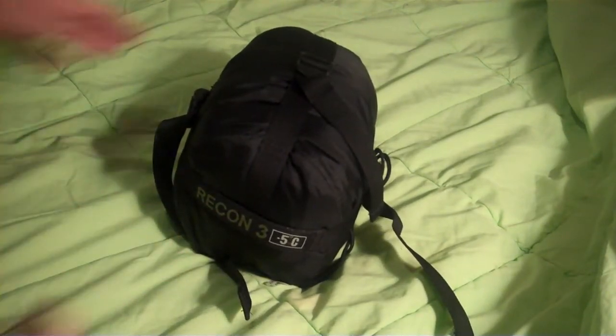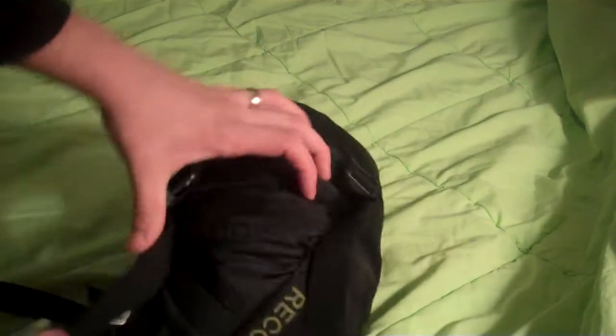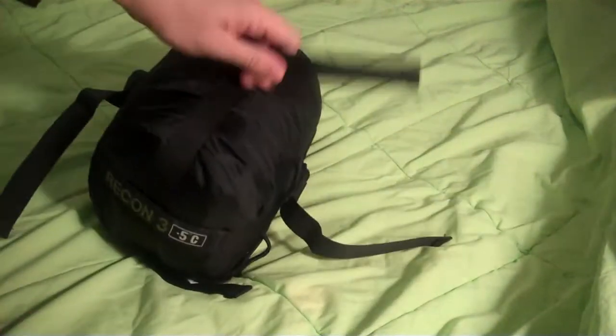To give you a sense of how big this is — I can't remember what the weight is, but it feels like maybe 2 pounds. For those of you that use the modular sleep system issued by the military, this weighs probably about as much as the green patrol bag. So it's really lightweight.